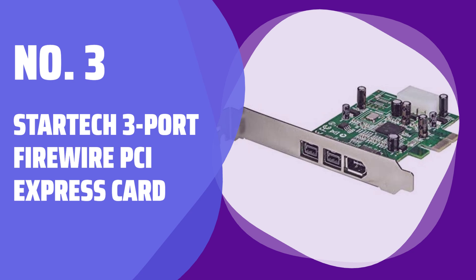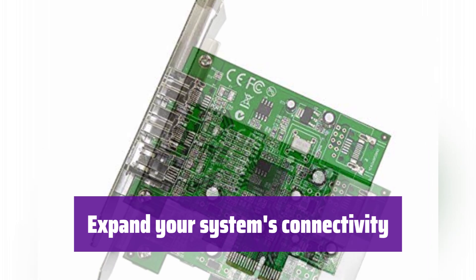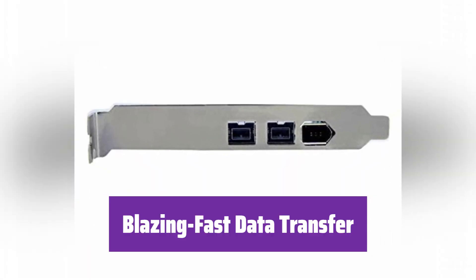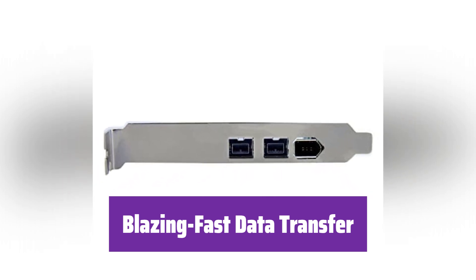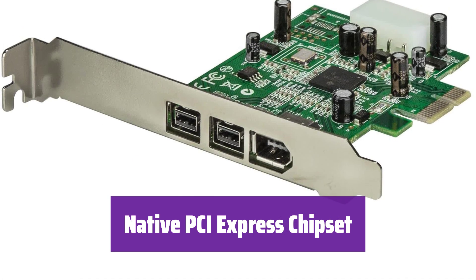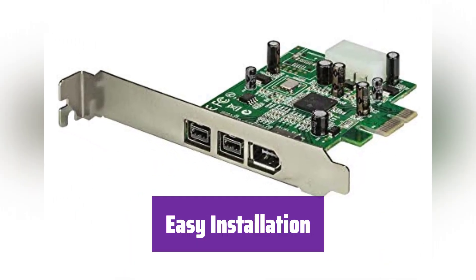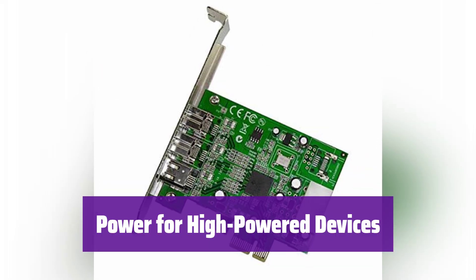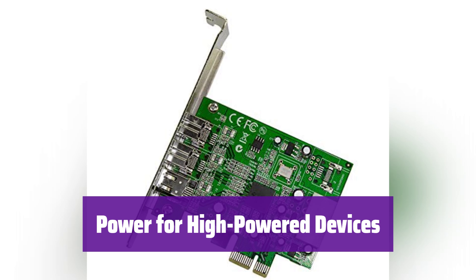Number 3: StarTech 3-Port Firewire PCI Express Card. This card adds 3 Firewire ports to your computer, giving you more options to connect your devices — it's perfect for high-speed data transfer. With two Firewire 800 ports at 800 megabits per second and one Firewire 400 port at 400 megabits per second, it handles even your most demanding data transfer needs. It uses a native PCI Express chipset, ensuring optimal performance and stability — no bridge chip means less bottleneck. It comes with a low-profile bracket, making installation a breeze regardless of your computer's size. It features an internal power connector, providing sufficient power for your high-powered Firewire devices, ensuring reliable performance even under heavy load.